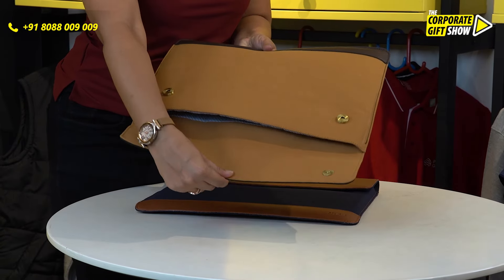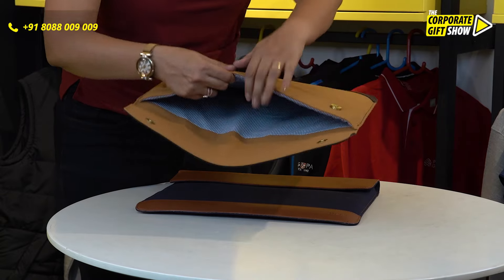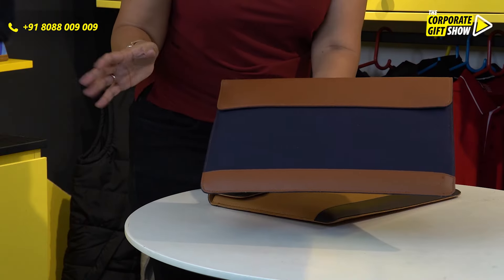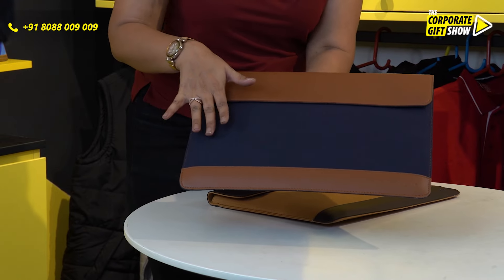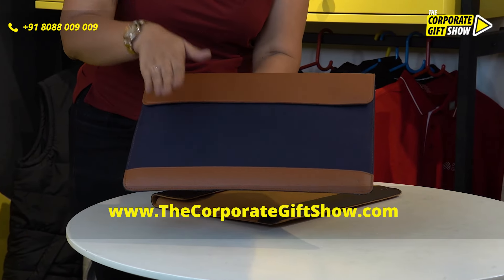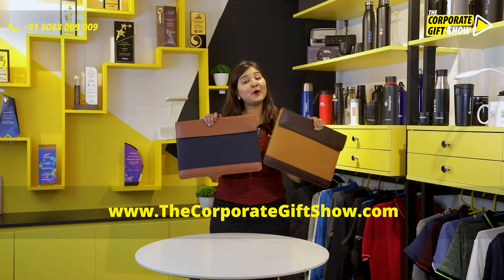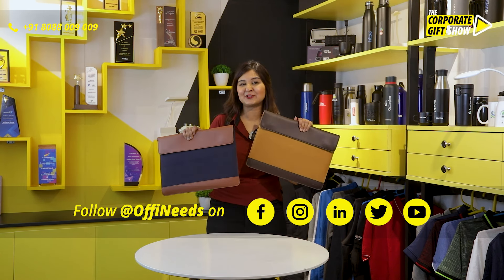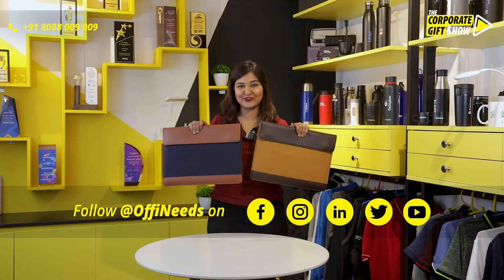It has got a button set and it can easily hold a 14 inches laptop. You can get your brand and logo printed on the laptop sleeve front. So go ahead and make your employees look stylish and chic with Lapido from Oplique and Ophinees.